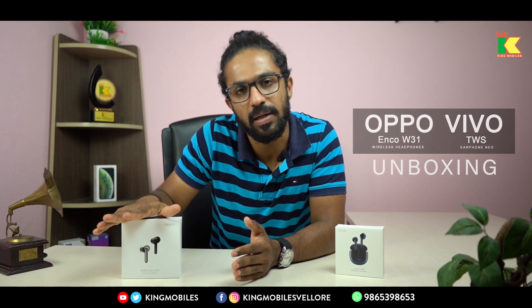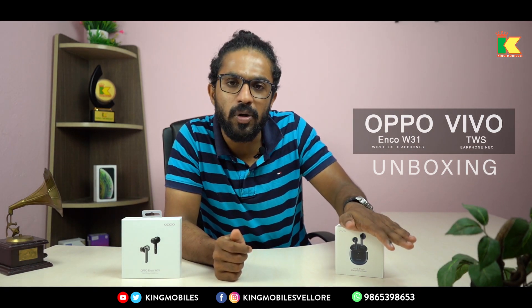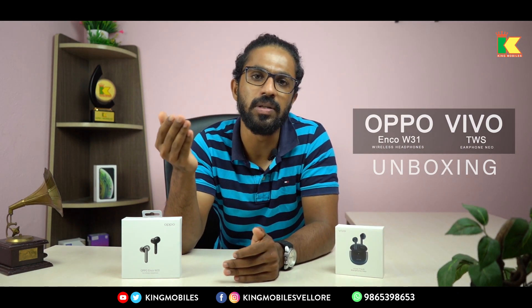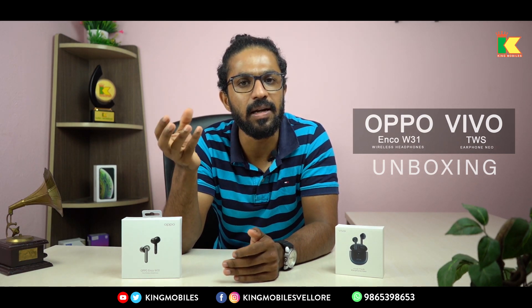If you want to use it for the first time, it's a model — the Oppo Enco W31. And the second is the Vivo TWS Earphone Neo. If you want a budget option, it's a low price and covers all the features of a wireless earphone.